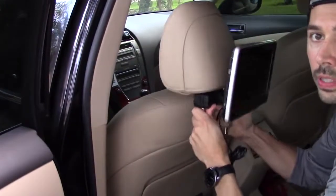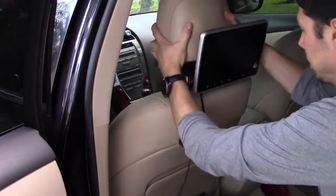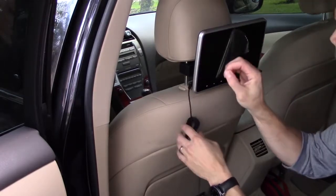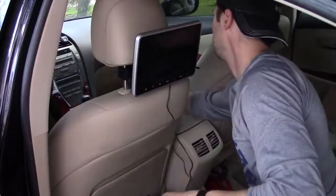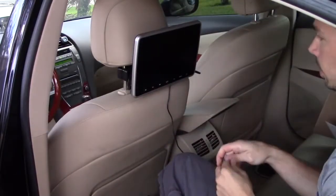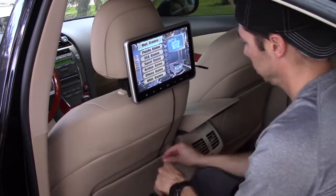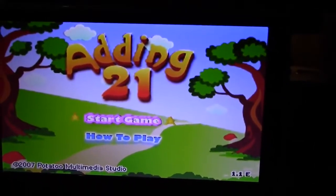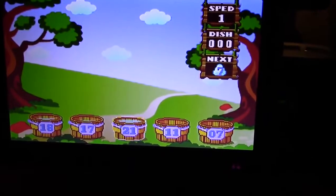Now let's go ahead and put the headrest on. Push this button — there we go. Now let's go ahead and power it on and turn it on. For now I'll just put it in here. They also have educational games for preschoolers and kindergarten kids. And we're completed.